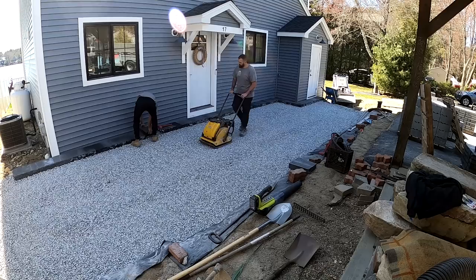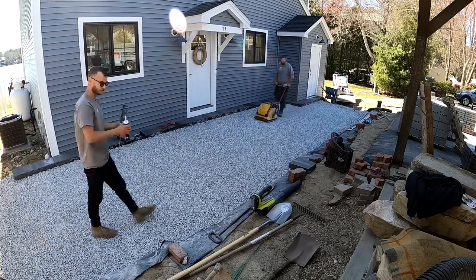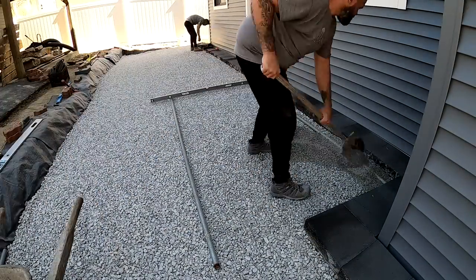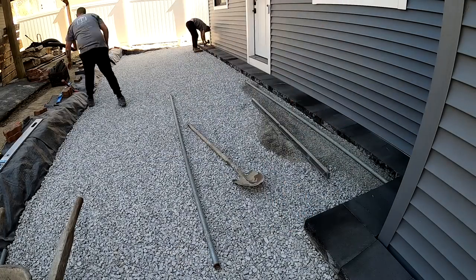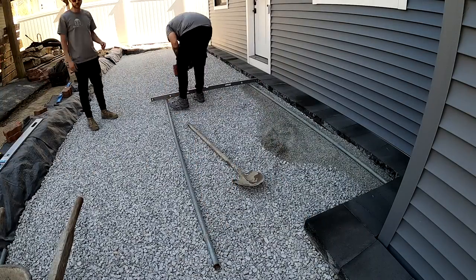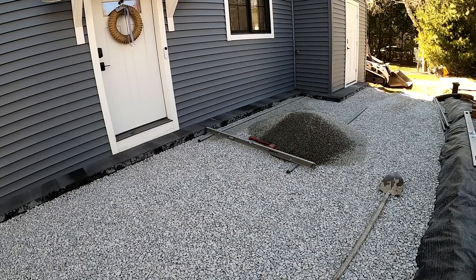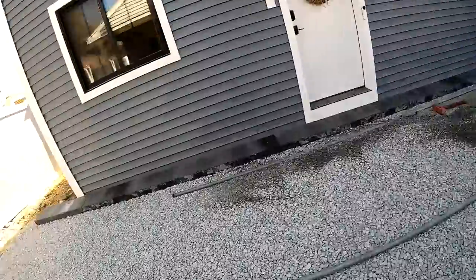As you go to set these screed rails in, you can add up to about a half an inch of your bedding material underneath them to get them to the height that you need. But if your base stone is too high, then you got to remove base stone and get it a little bit lower. So it's always better to have your base just a touch lower. You can see what I mean by putting a little bit of chip stone on your pipes to settle them in and get them to the correct height.